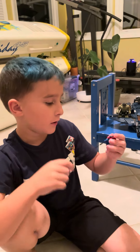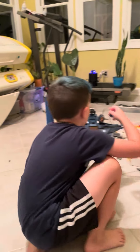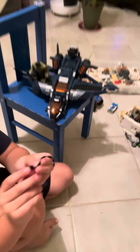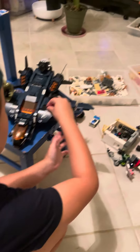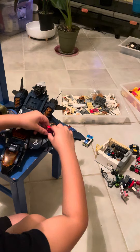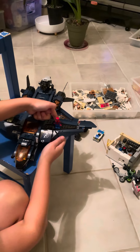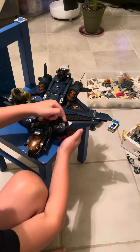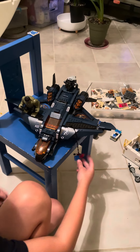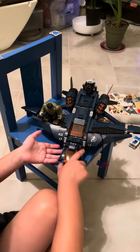Spider-Man can hold the rope, and if you attach a little stud piece at the end, you can put it on here, put Spider-Man up here like this, and then — BAM — Spider-Man is just hanging! How's it hanging?